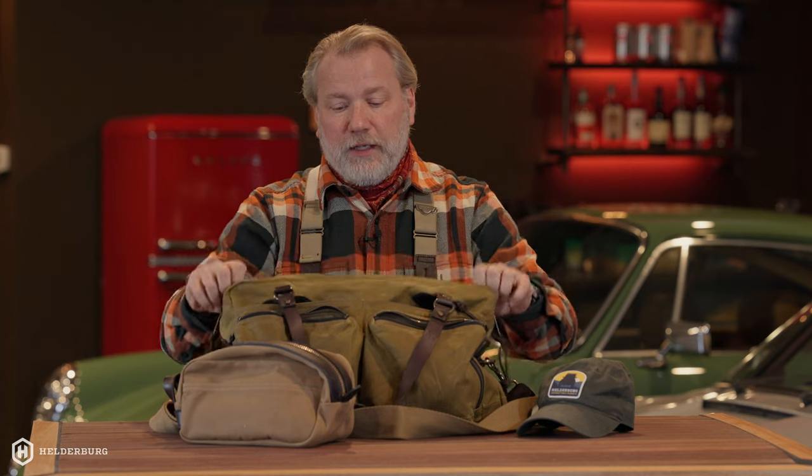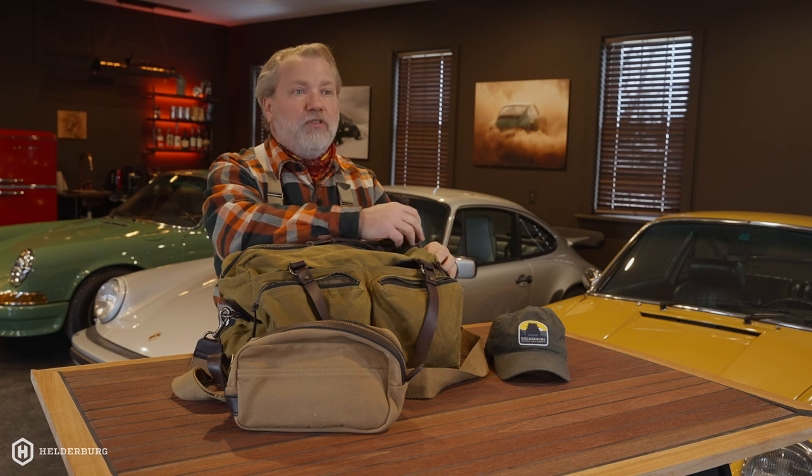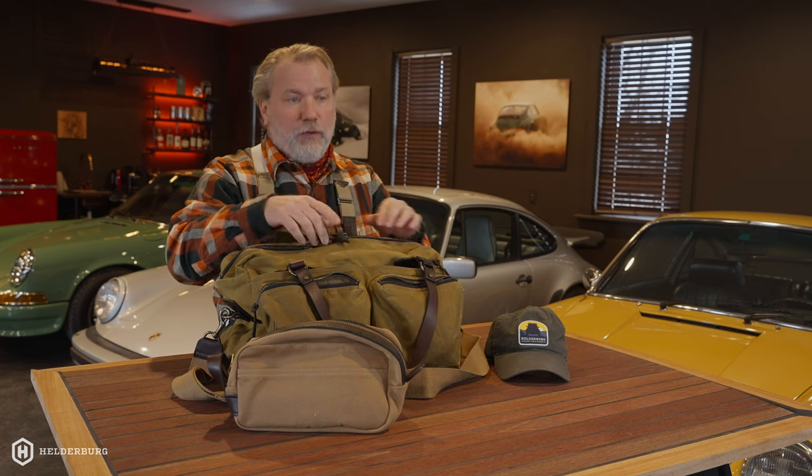So am I a Filson fan? Yeah, definitely. I've had many times where people ask me, 'What's that jacket?' or 'What are those pants?' and I say Filson, and they go, 'What?' There are a lot of people who don't even know Filson, which I find surprising, because I grew up with names like Filson, Orvis, Woolrich, Pendleton, and all those brands — because that's what my dad appreciated too.